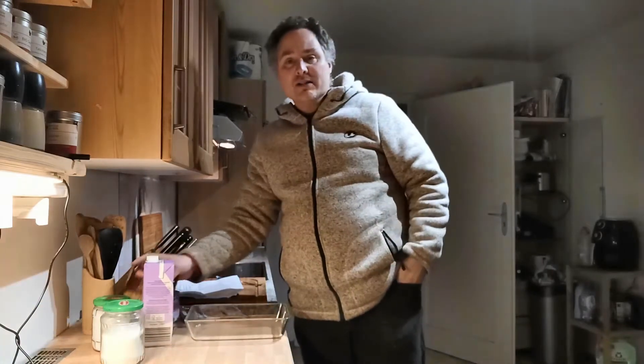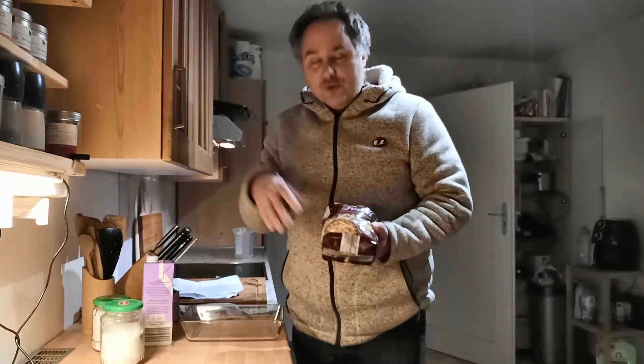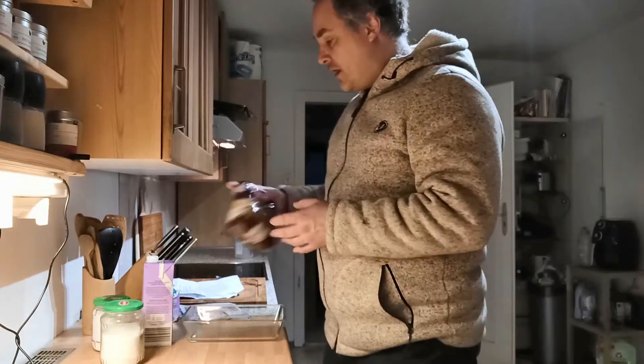What you need for it is Nudeln. I have here some verdrehte Fusilli that I bought. You can also use Röhrennudeln, or it could even be Spaghetti. Just take Nudeln — not too big, but little and small.